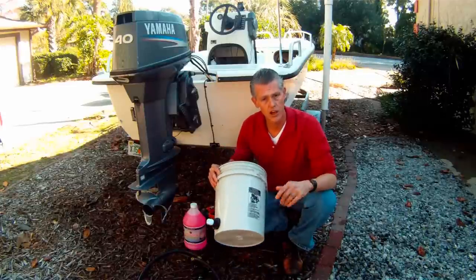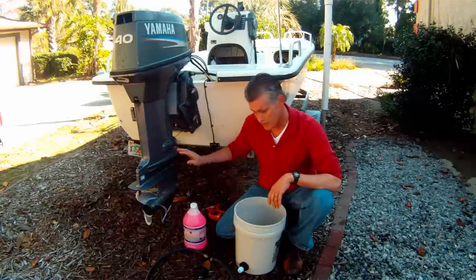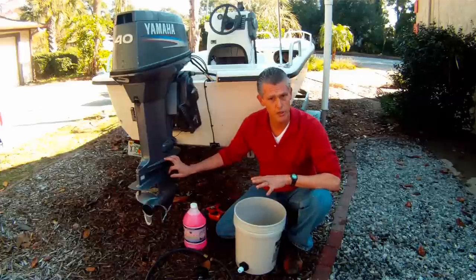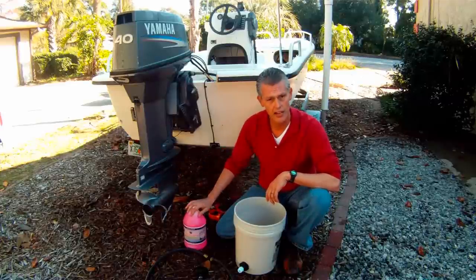Alright, that's all there is to that. Then connect up the system. I've already ran my engine to open up the thermostat, and we'll get ready to antifreeze.